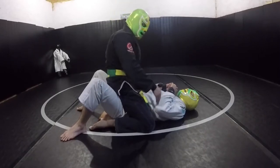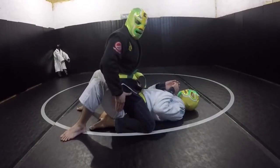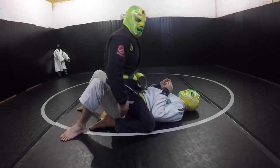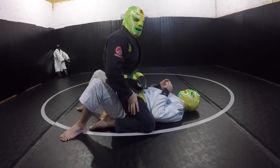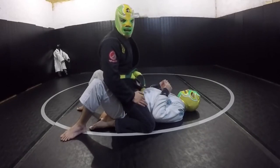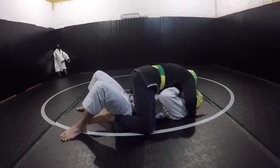This is what I'm calling the low mount — anytime my knees are below his elbows. The main threat is the bump because I'm centered right over his hips, so the bump is going to be the most powerful here. That's why you want to be skilled at using the grapevine to stop that. The big mistake you can make from this position is connecting to his upper body.